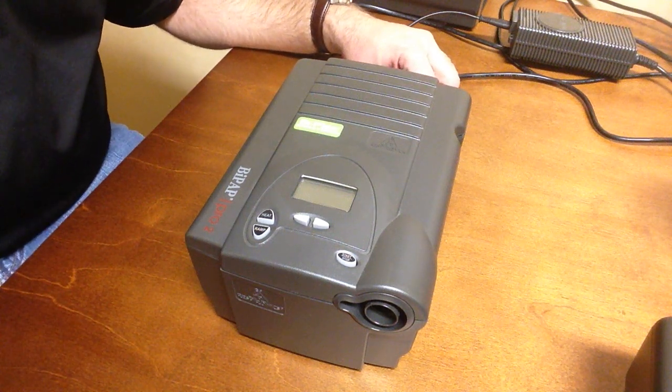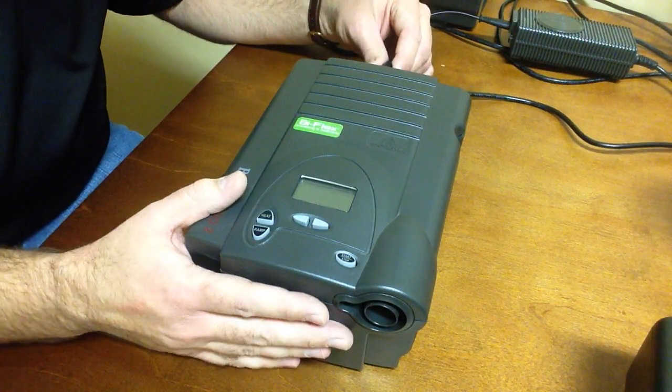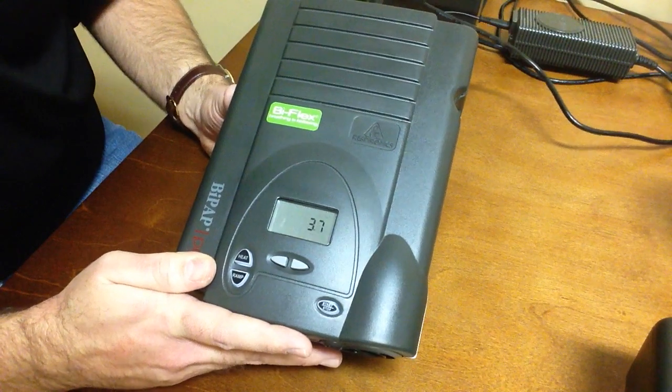To check the hours on a Respironics Legacy Series device, it will be displayed on the screen. As you plug the device in, you're going to want to watch that screen right away and either take note of those numbers or look for the highest.